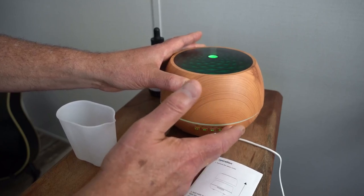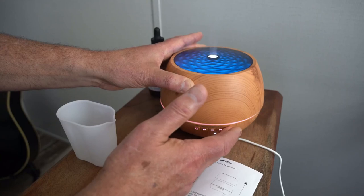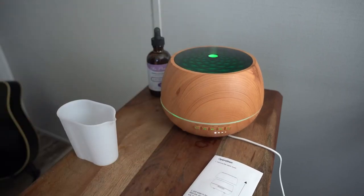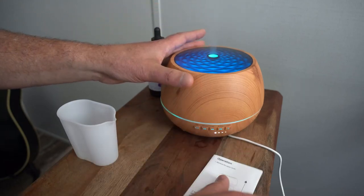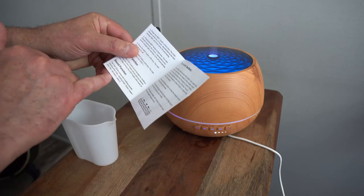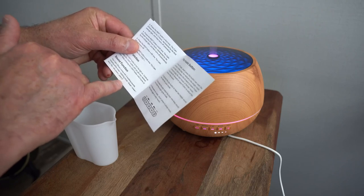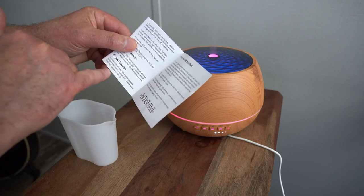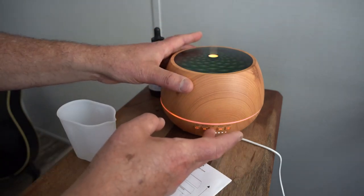Let's just turn it back off and go back through. I'm going to put it back on automatic — there we go. The other thing that comes with it — and again I didn't expect this — it's got music and sound effects. The manual tells you it comes with nine soothing sounds: white noise, babbling brook, forest, ocean, wind, fire, rain, piano, and others.